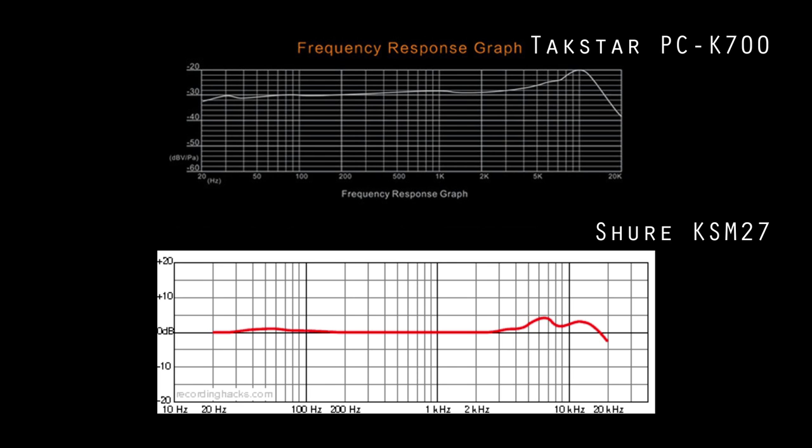Here's the TaxStar — I'm recording with it right now into my Focusrite audio interface, recording into Cubase. It's also a cardioid condenser microphone designed for vocals or acoustic, just like the Shure. I'll put a link in the description to the technical specifications for both the TaxStar and the Shure. On screen right now I'll put the frequency response graphs for your viewing pleasure.